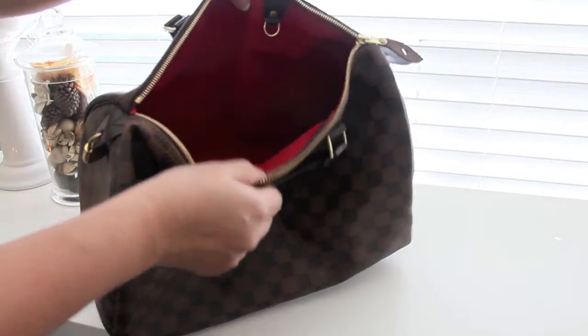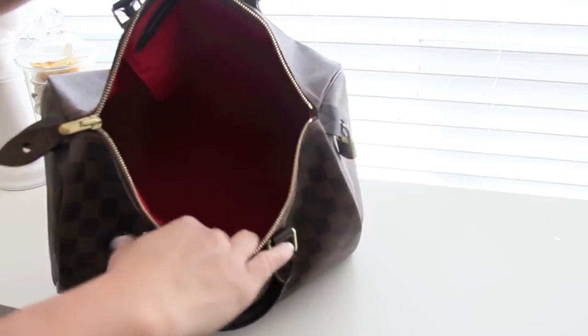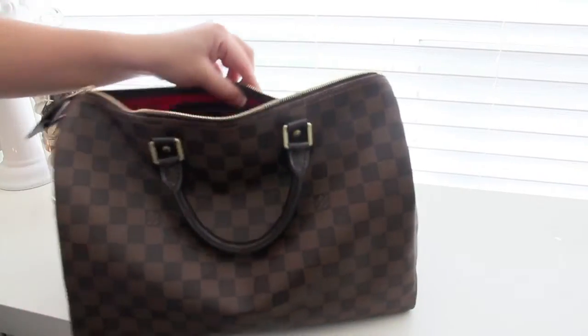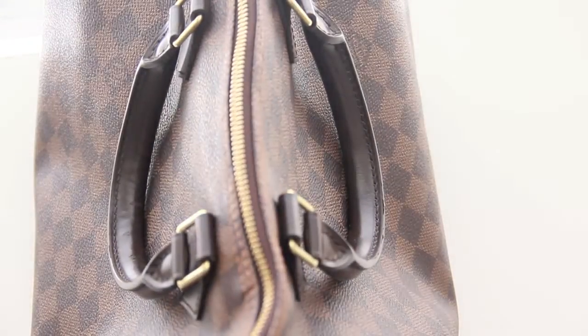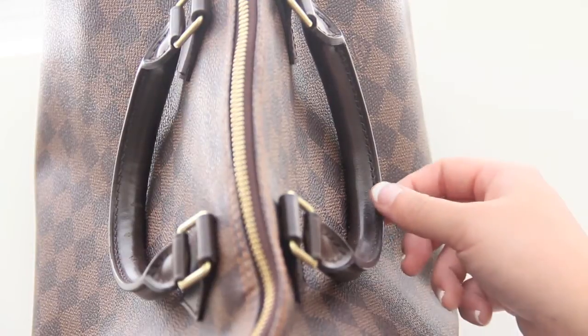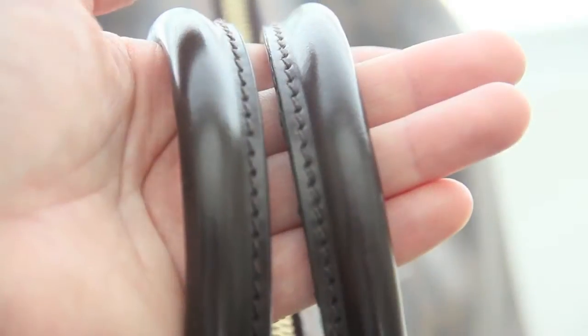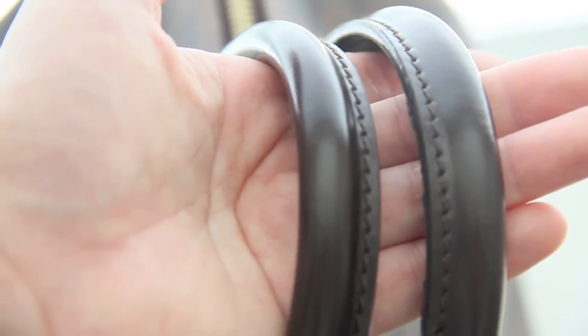After having used this bag for about a year, I found some flaws that I thought I might share with you. I'm not sure if these flaws are defects or if it's from wear and tear. As you'll see, I've zoomed into the areas that are problematic — it's actually the handles. Both handles don't reflect the same problem. The one on the right has a peeling towards the edge where the seams are, and the left one has more of a peeling or chipping on the handle.